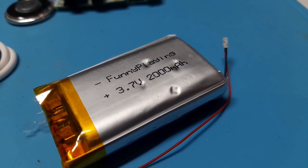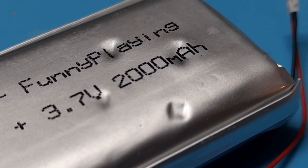My battery arrived with a few dents in it, which is a little concerning because you don't want to puncture one of these, but it was all alright — nothing happened.